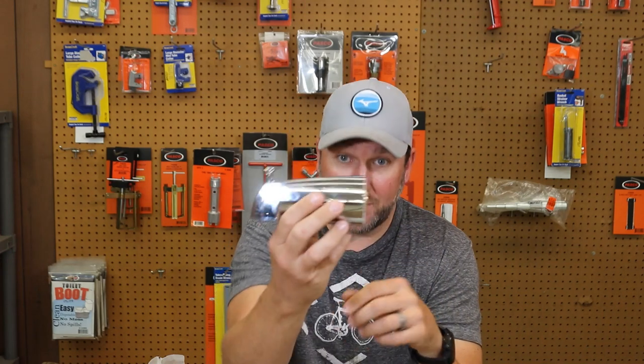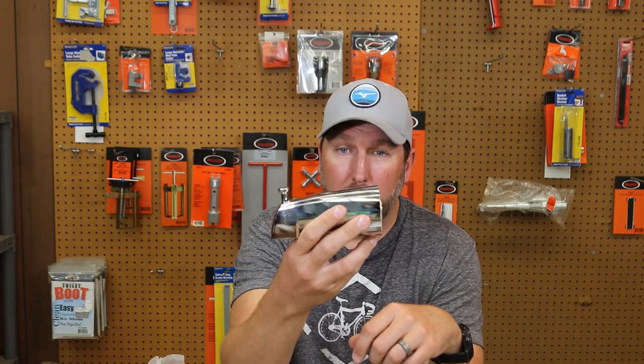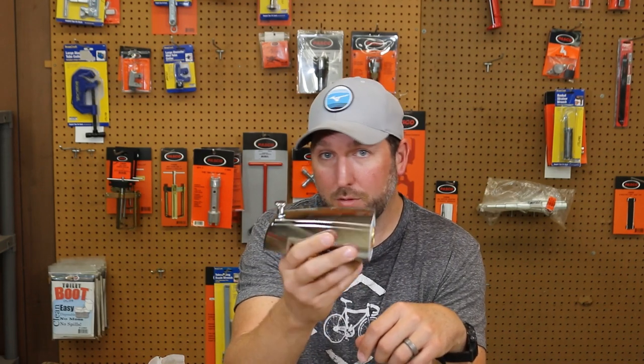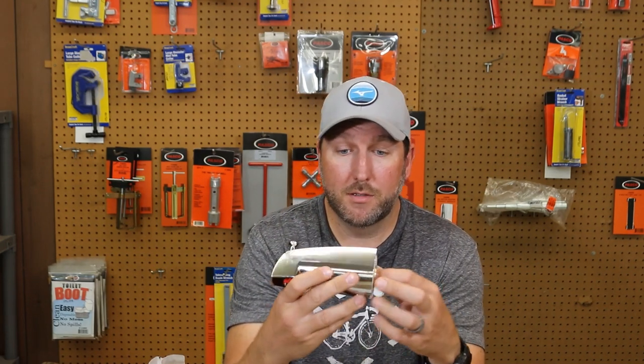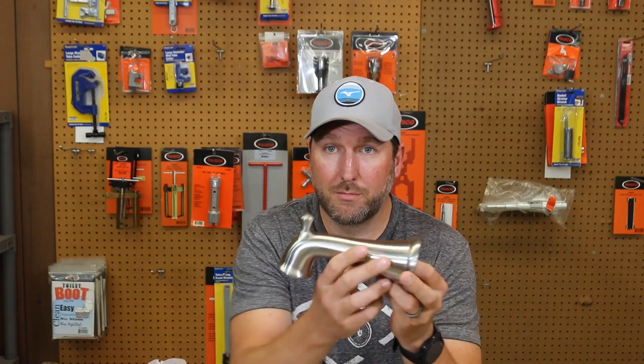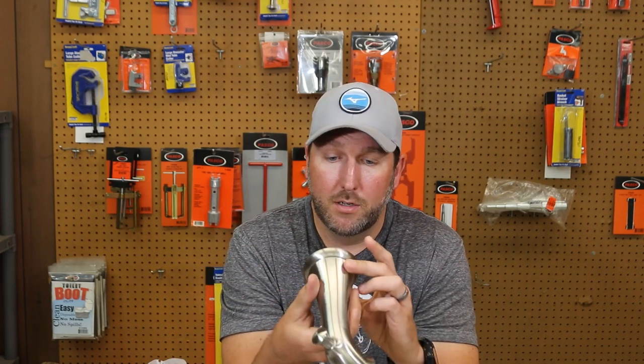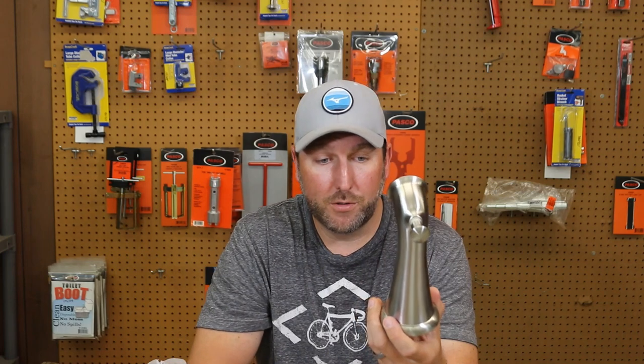I'm going to put links in the description below for this spout. This is the most common one — the chrome-plated one. Millions and millions of these were sold in the 90s and early 2000s, so there's a ton of these out there. This newer one has a stainless steel finish with a more sculptured, modern look. I'll put a link for the stainless and also maybe a bronze finish if that's something you're looking for.